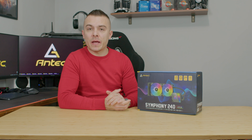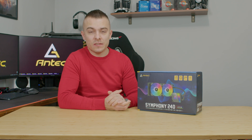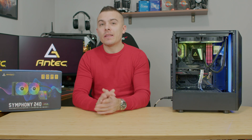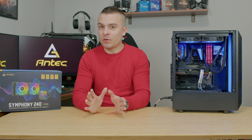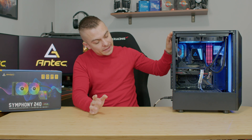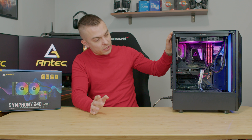You can sync the RGB lights on both fans and the pump with your motherboard software — supporting ASUS Aura Sync, MSI Mystic Light, ASUS AROG Polychrome RGB, Gigabyte RGB Fusion, and more. The package includes thermal paste, backplate standoffs, screws, locking nuts, and everything needed for installation.